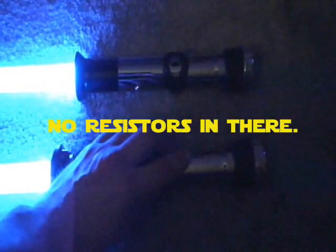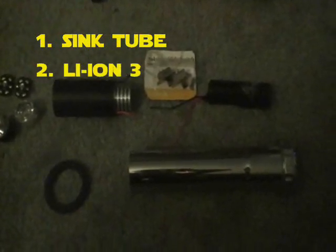Okay, there they are. You guys have seen them before — the basic sink tube sabers. I'll turn them on. They're both about a comparable blue color, just for you guys to see how they work. So now let's shut these things off and actually look at the parts, which is probably most important for people who've been asking me what the parts are for all this kind of stuff.